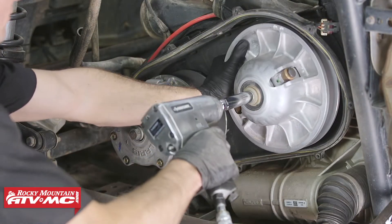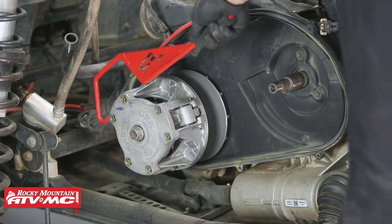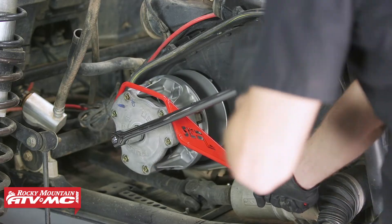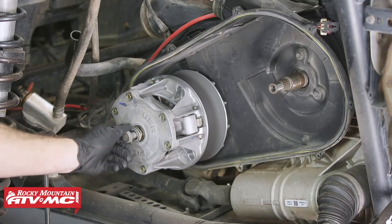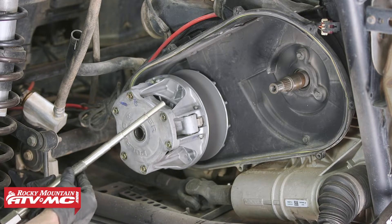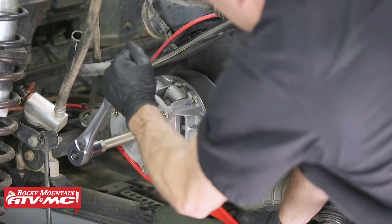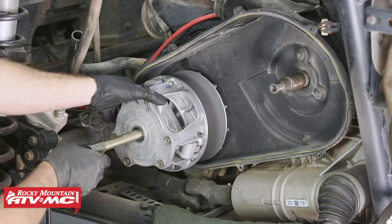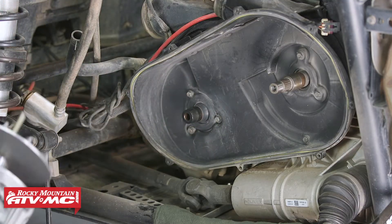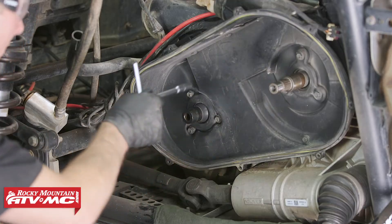Next, remove the mounting bolt for the driven clutch, and with that bolt out, remove the clutch. Then remove the drive clutch: use the clutch holding tool with a 21-millimeter socket to loosen the bolt. Take the clutch puller, apply a little grease to the threads, then use the clutch holding tool again and tighten down until you hear or see the clutch pop off — then remove it. Next, remove the inner clutch cover using seven bolts: three around each shaft and one at the bottom.